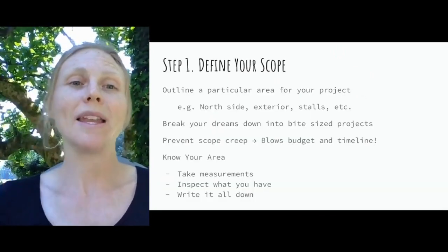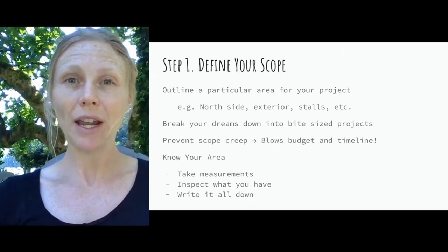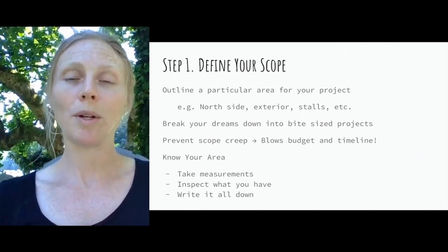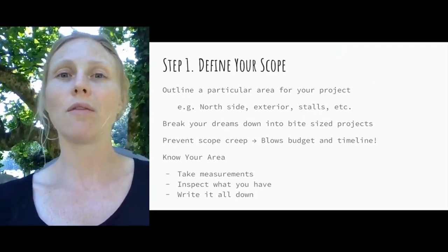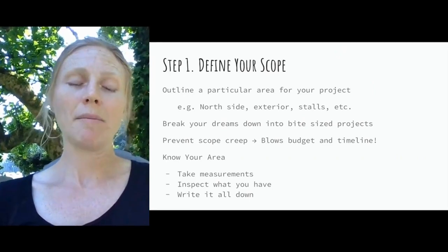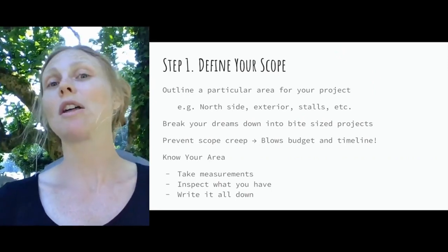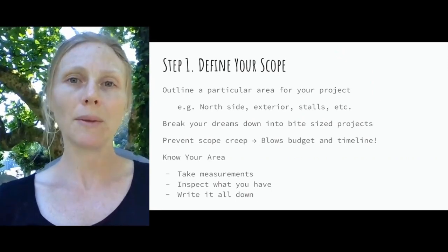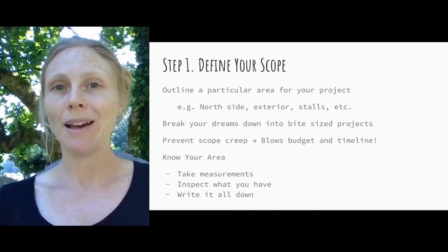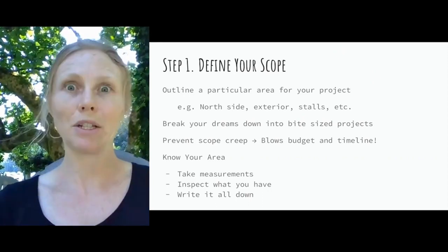Step one of your barn makeover planning session is to define your scope. Outline a particular area for your project and be very specific. In our example, we're doing the exterior of the north side of one barn — that includes the paddocks, the stall doors, and the siding, but not the interior of the stalls, the other side of the barn, or the tack room. It's really important to pick a reasonable scope to prevent budget and timeline overruns.